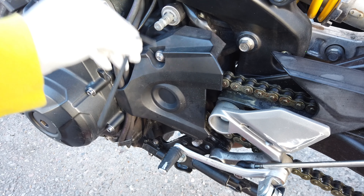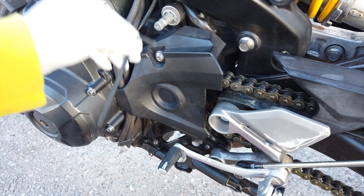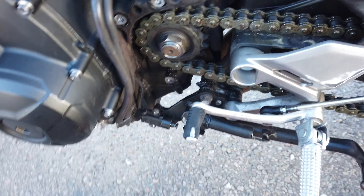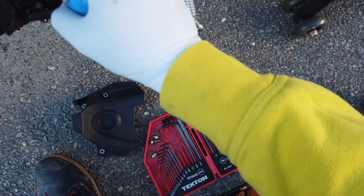The 3/16th one worked up here, so the allen key that worked up top is gonna work down here too. Alright, I was expecting a lot worse but this is not too bad. There's some gunk over there — can you see it? There's some gunk right there, some gunk up here, but overall it's not as bad as I thought it was gonna be. I'm gonna go ahead and hit it with some chain cleaner.